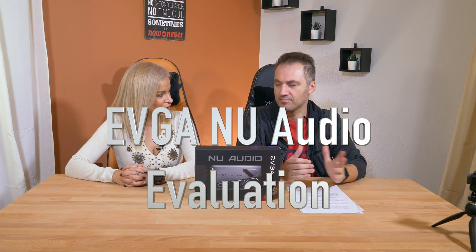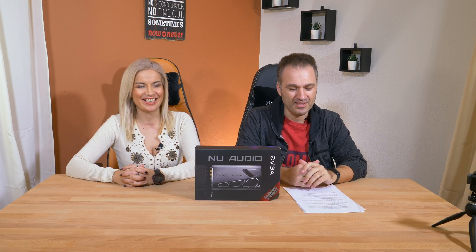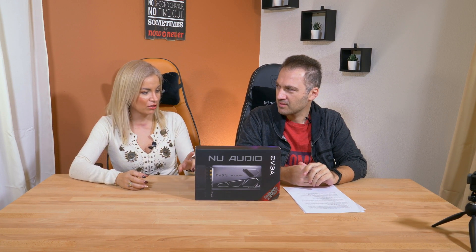This is the first video shooting that we do in our brand new studio. Yes! And we're definitely gonna do a video about it because it's amazing. We're very excited to have a new studio and to have something unique from a brand that has never launched a similar project so far.